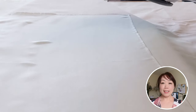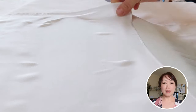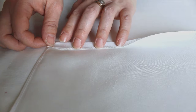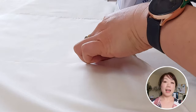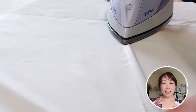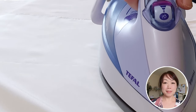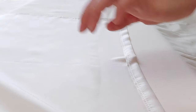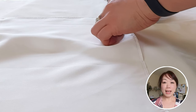First, let's iron the scarf to get rid of the creases. Then fold the edges you plan to paint on evenly, just like folding paper. We want to try to fold it clearly. Iron it to make the line more obvious, and be careful during this process — don't burn yourself. It's important to ensure that the width is consistent on all sides.